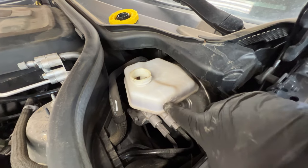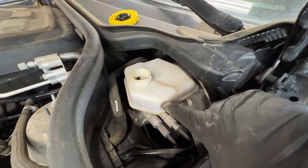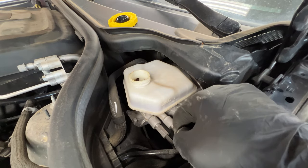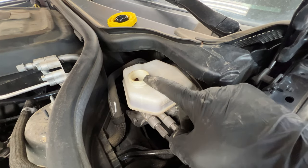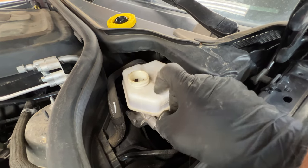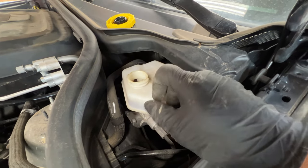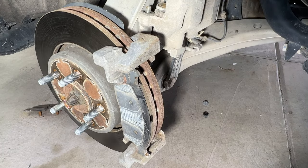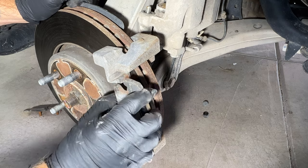You can see it raised just a little bit above the max. You don't want this to come pouring out and get all over everything else. So if it gets to the point where you're pushing all four of your pistons and you're just about to overflow, go ahead and take a turkey baster and get some of that fluid out of there. Then go ahead and remove the other pad.